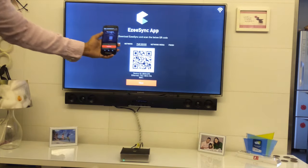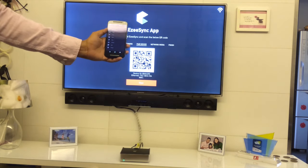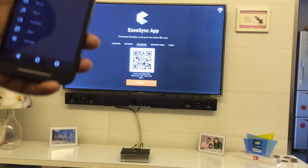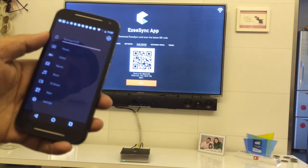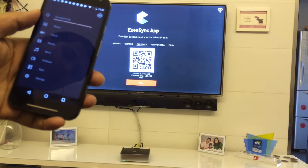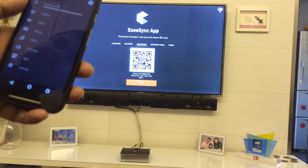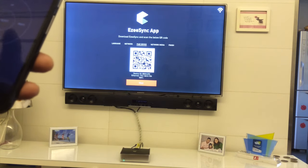You say yes to start pairing, and it will ask you to scan the QR code. Just reach out to the TV and scan the QR code shown on your screen. Once you scan it, it will start checking all the photos and videos on your mobile phone and begin backing them up onto the Easy Cube. This app also works as a remote control.